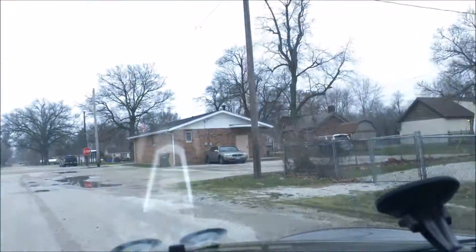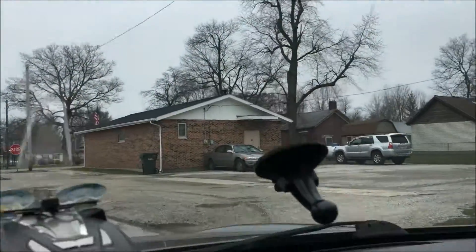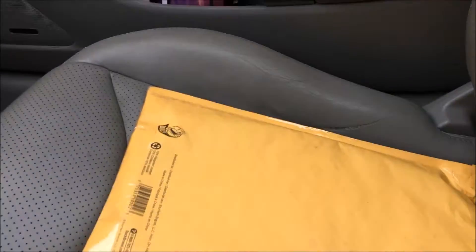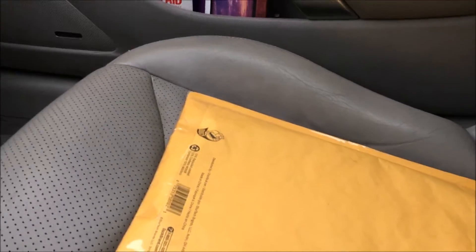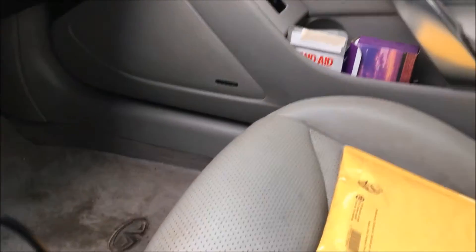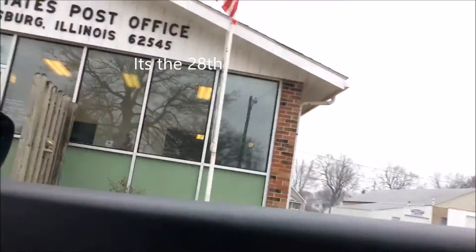I got your envelope, okay John. I got the envelope — that's the post office right there. Today is the 29th, and I'll let you know what they tell me as far as estimated time of arrival. So there we are.